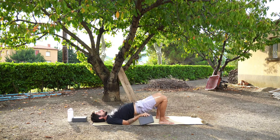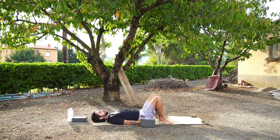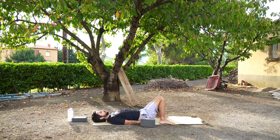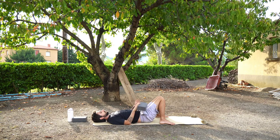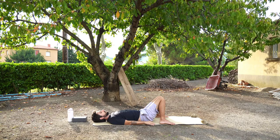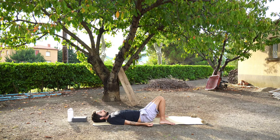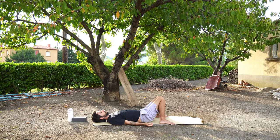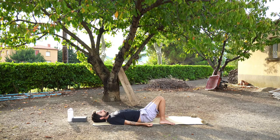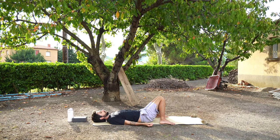Bring your feet to the edges of the mat and your knees knocking together — this just neutralizes your spine. We're just going to stay here for a couple of breaths. Remembering deep inhales and long exhales, slowing the body down, slowing down the heart rate, slowing down the breathing.